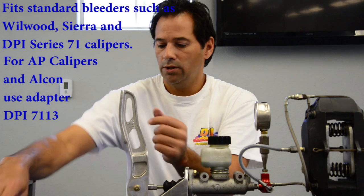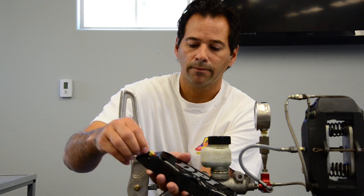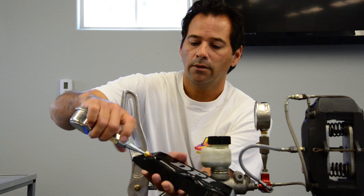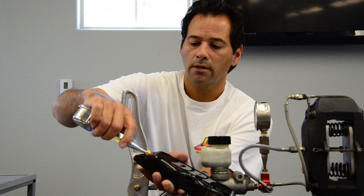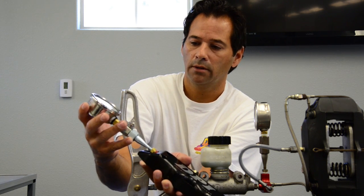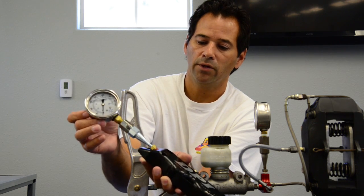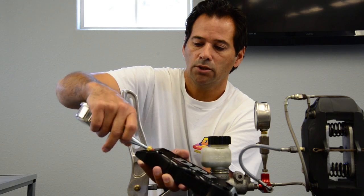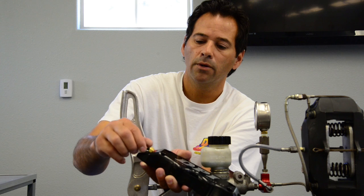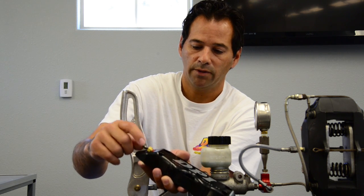When you use these gauges, all you do is take your caliper, unscrew your bleeder screw, and install your adapter right there into your caliper. Now go ahead and read the pressures — bleed it first of course — then rotate it wherever you need it. When you're done, just unscrew it, install your bleeder screw back, and then bleed the brake at that point to make sure everything's tight.